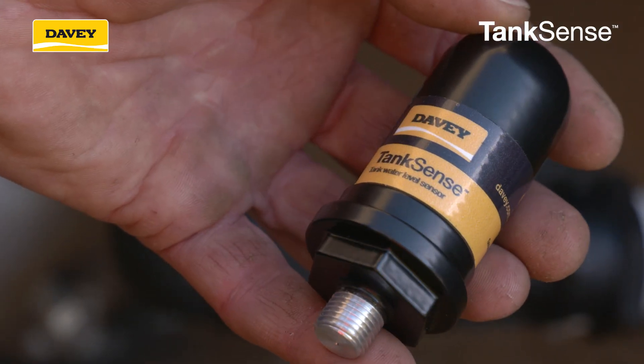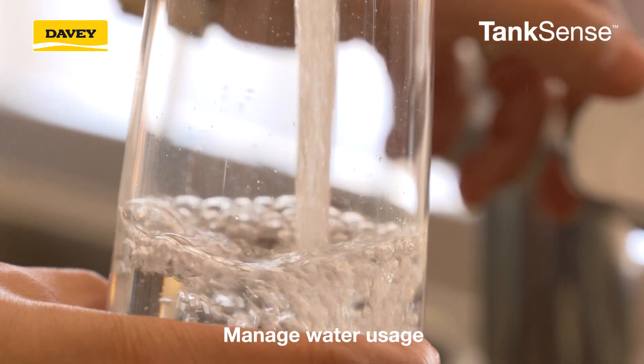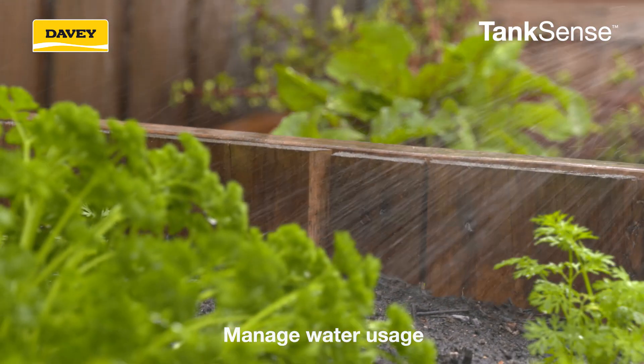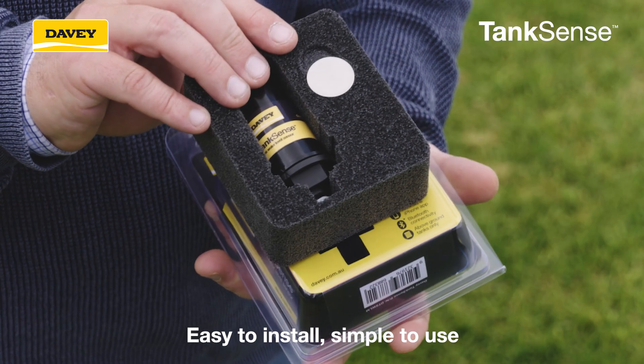The Davey TankSense is an invaluable device that will monitor and track your rainwater tank levels so you can manage your water usage. Designed for above ground water tanks, TankSense is easy to install and simple to use.